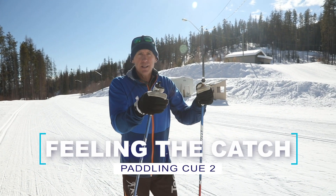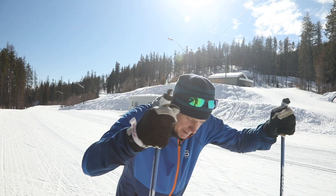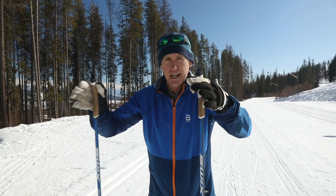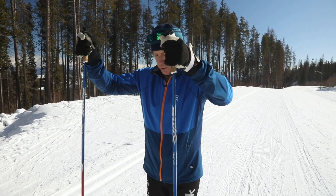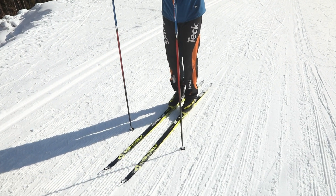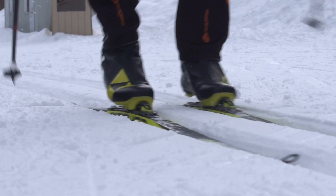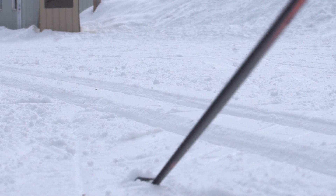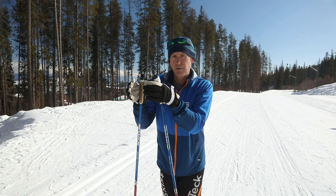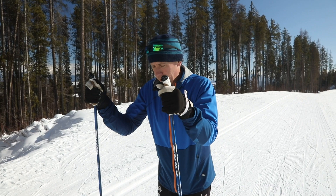The next thing it helps with is the catch. There was a time when Nordic ski coaches were talking about slamming the poles down into the ground, but that has become more nuanced. Just like the catch in paddleboarding, there's a really delicate moment when the blade is fully buried in the water, or when the tip of the pole hits the ground — and then, just as that happens, we apply power sharply and abruptly. We want to put most of our push right into the very start of the poling motion, just like we want most of the power at the very start of our paddling motion.